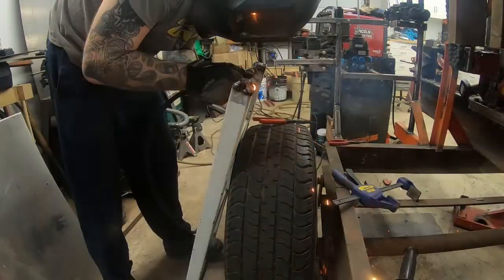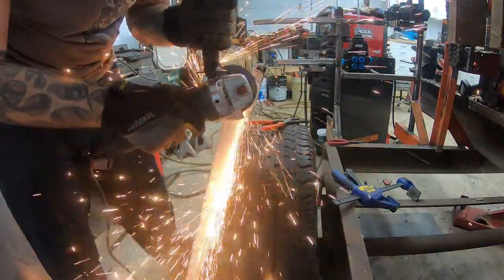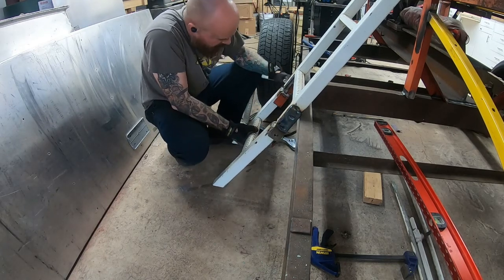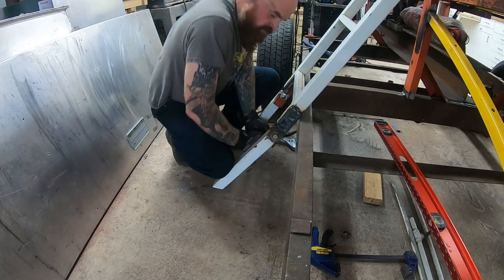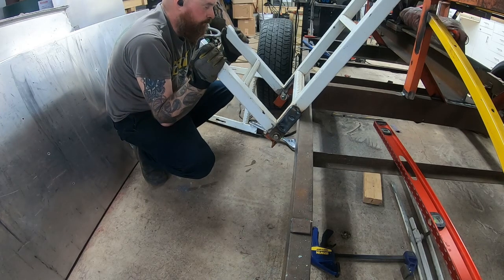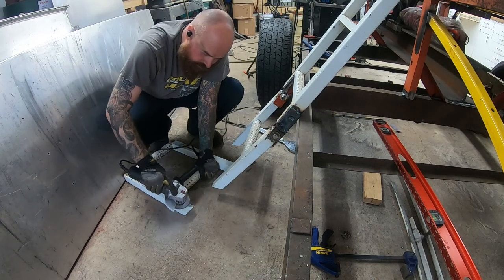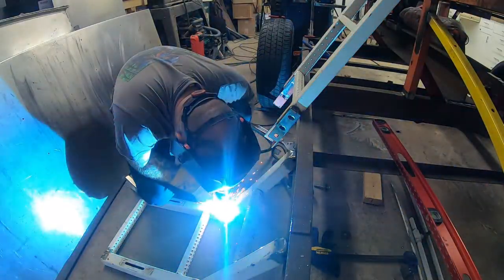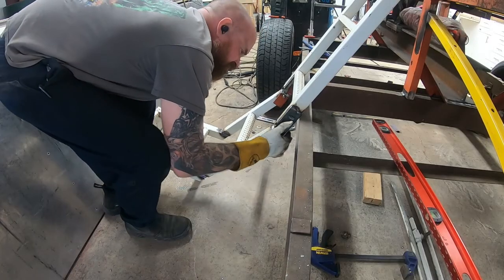I cut wedges out about halfway down the pipe and then bent the pieces in so it would hinge properly. I realized I didn't make it hinge up far enough so it's not clearing the width of the tires, but I made it hinge so that it wouldn't lift the trailer when it's put down, and it would also be less likely to hurt somebody if they were standing in the way when it comes down.